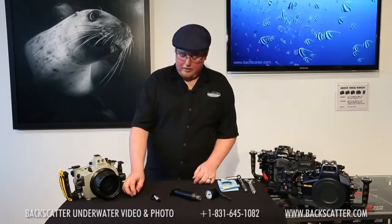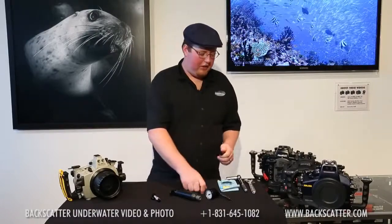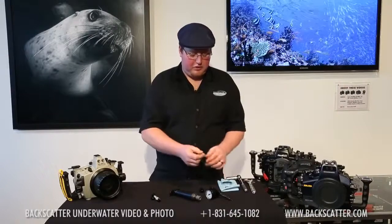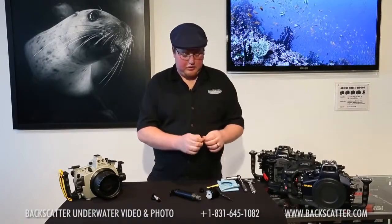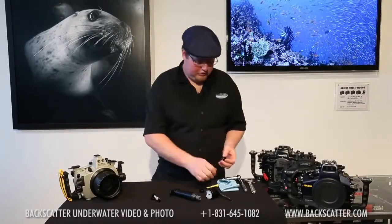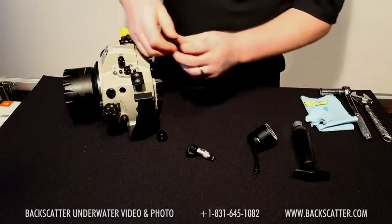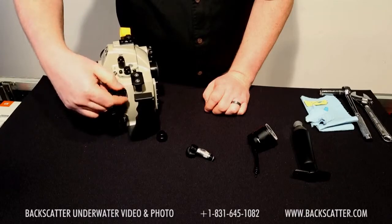So getting everything together — first we need to install the bulkhead. Installation will vary greatly depending on which housing brand you have. The one I'm installing here is a SUBALL, which also happens to be the same as Seacam. As with anything, you want to make sure you clean and grease your O-rings before installing. Just a little bit of O-ring grease is all you ever need — just give it a nice clean shine. Make sure that the port you're plugging it into is cleaned out and thread it in until it seats firmly.